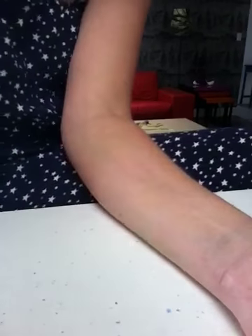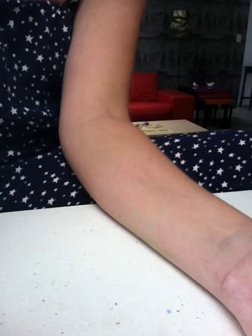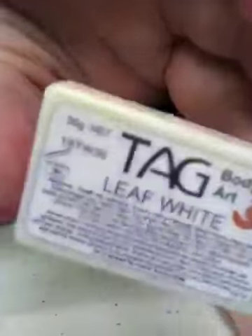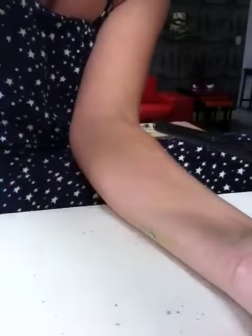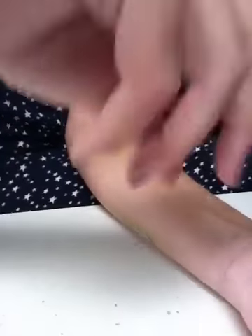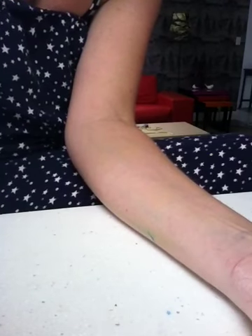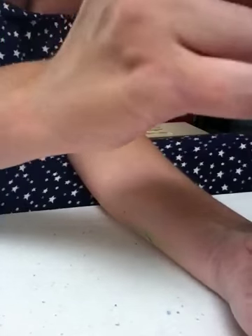Hi there. Today I'm going to show you how to do a one-stroke rose and I'm going to use the Tag Iris and the Tag Leaf White. I'm going to use a one-inch brush, a three-quarter-inch brush, and also a number two and a number six. So I'm just going to load up my one-inch brush.